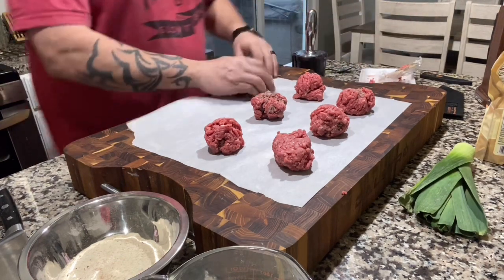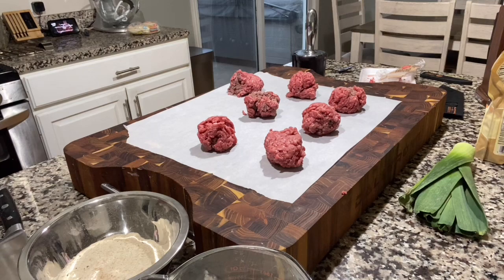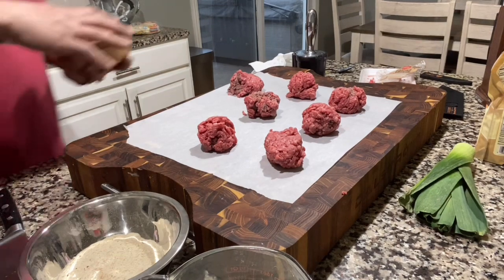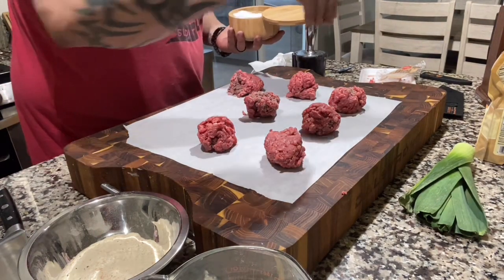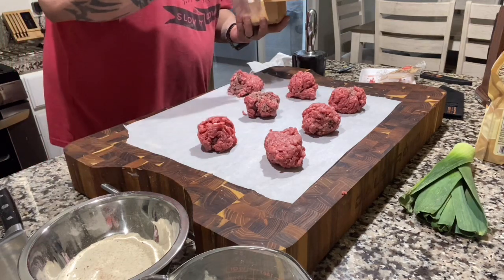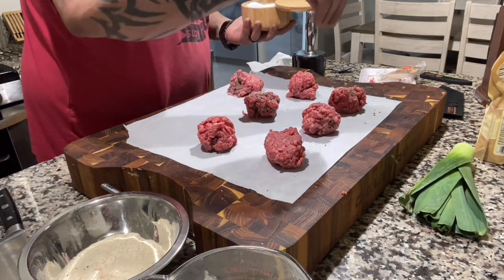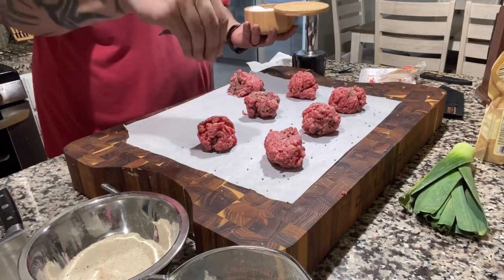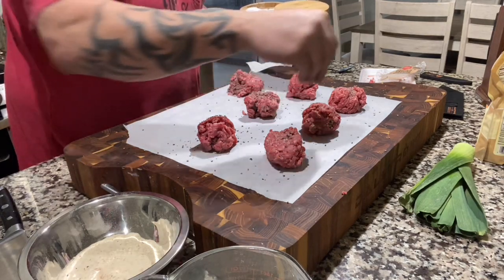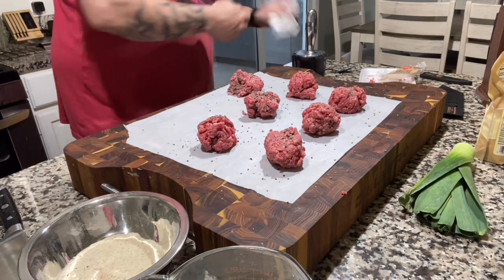Burger is really the only meat that I season ahead of time. Everything else I season right before I cook it. I've just found that it stays moist and juicy that way. So I'm going to salt them and then take the pounder to them.